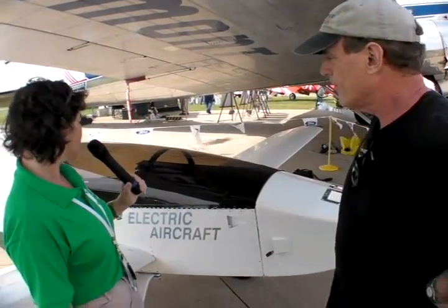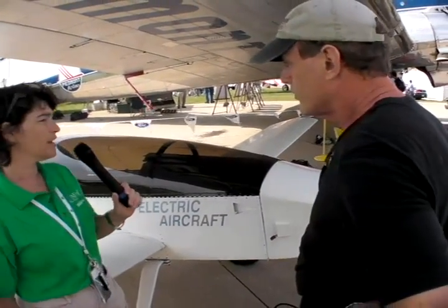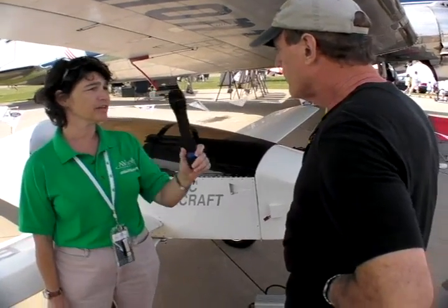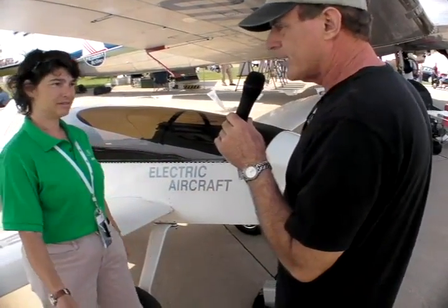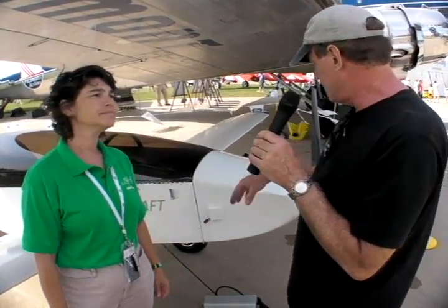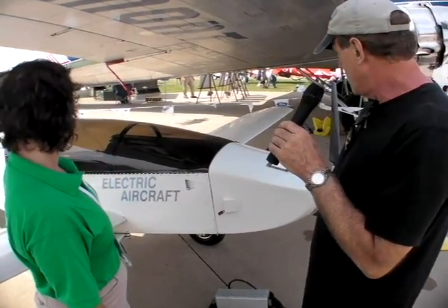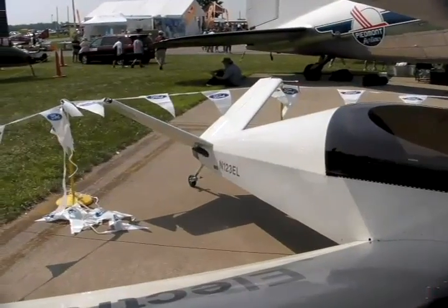Let's talk a little bit about the airframe. This is a modified motor glider, is that correct? Yes. I built this in the 90s — it was a gasoline-powered Moni motor glider, and I changed it around completely. We raised it, put a much larger prop for efficiency, raised the tail, and made all the changes necessary to make it work properly with electric.